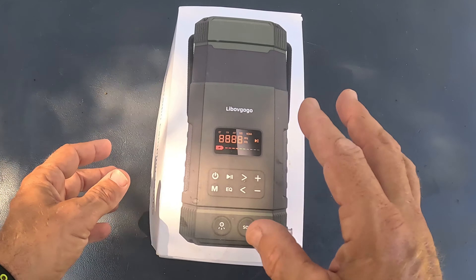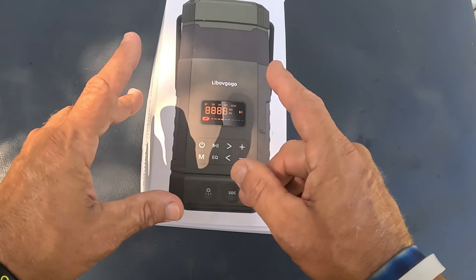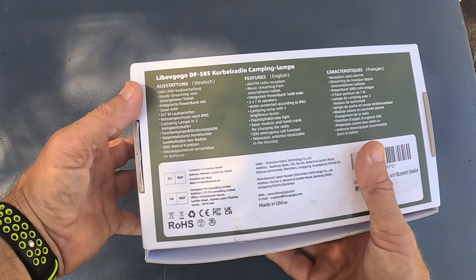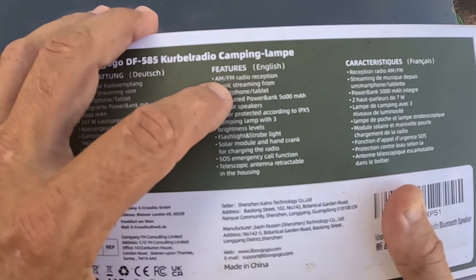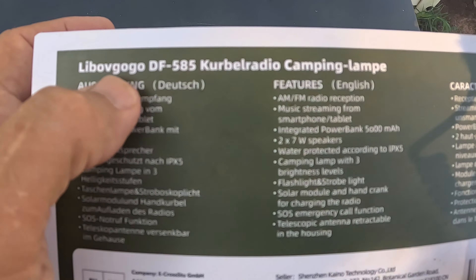In this video, I'm going to go over a camping slash survival light because there's a lot more going on with this than just a flashlight. Let me show you exactly what you get here with this thing. This thing is awesome — let me just go through some of the features real quick. I can't pronounce the name, but it sounds like something good.